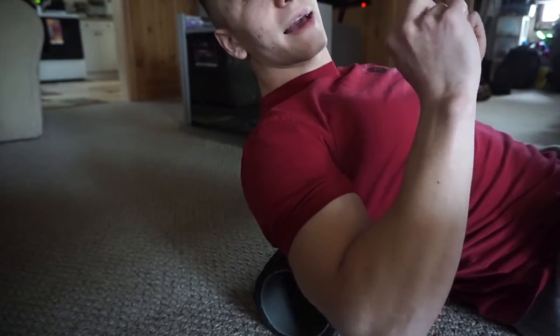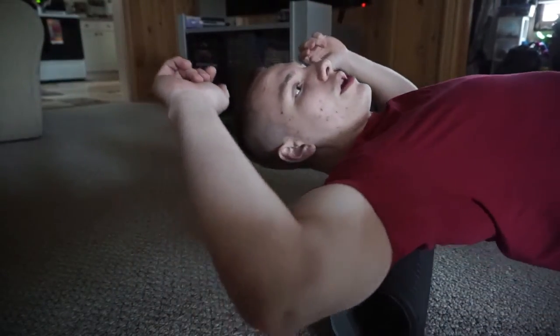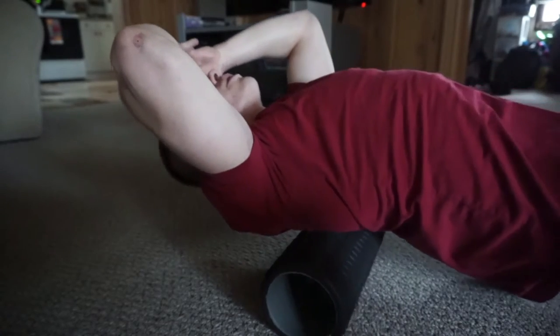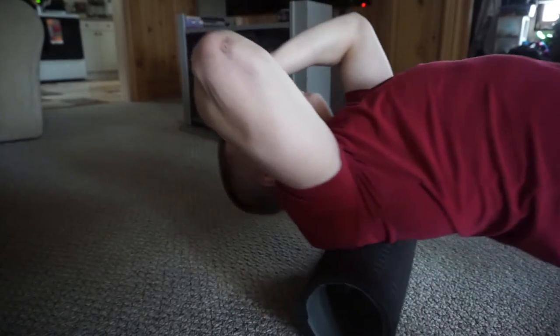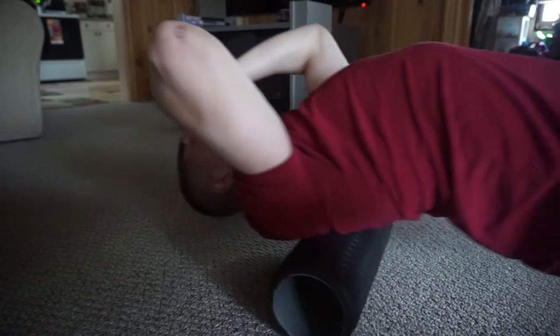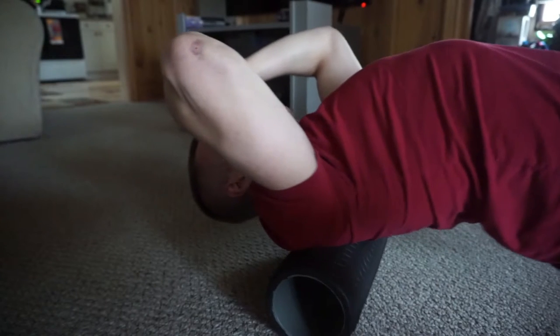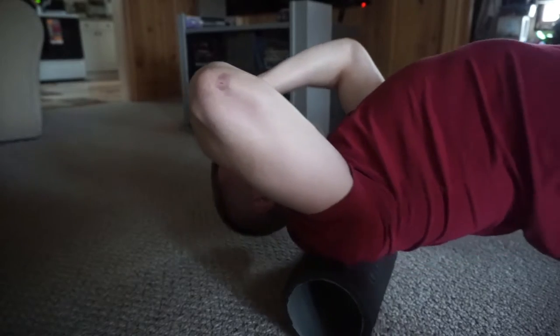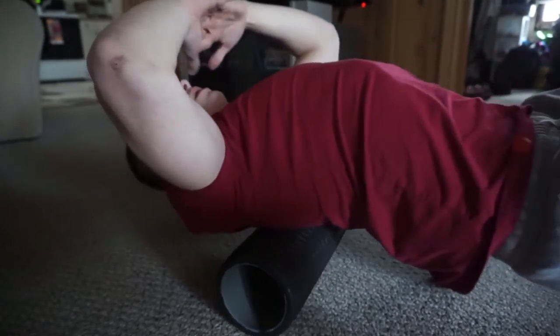I usually start about mid-back and work my way slowly up until my neck is nice and flush with the roller. You can even pause right there — really focus on loosening up those traps, pausing for 10 to 15 seconds on your traps and then continuing to roll. Doing this in conjunction with the tennis balls is really going to help you guys, so make sure you give this a shot.